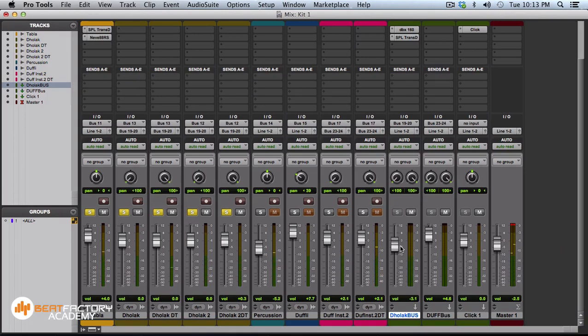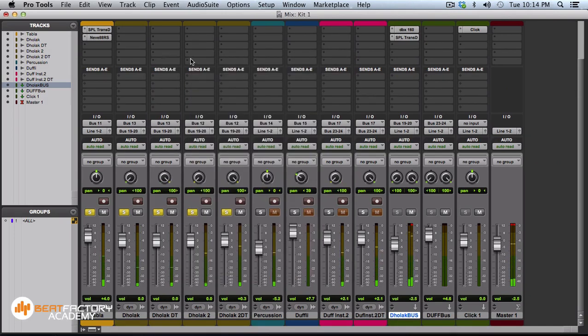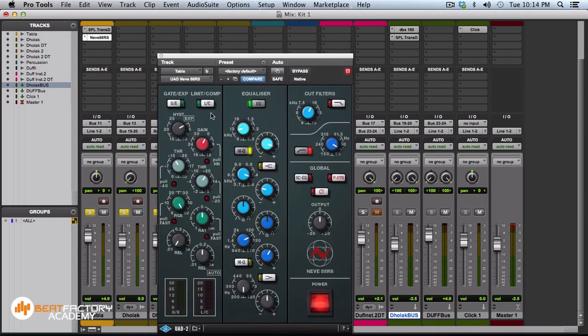I'm basically balancing the sound. Maybe I'll pull back the sustain a bit. I want to add some more richness, so I'm going to EQ the tabla a little more to cut through the dholak sound.